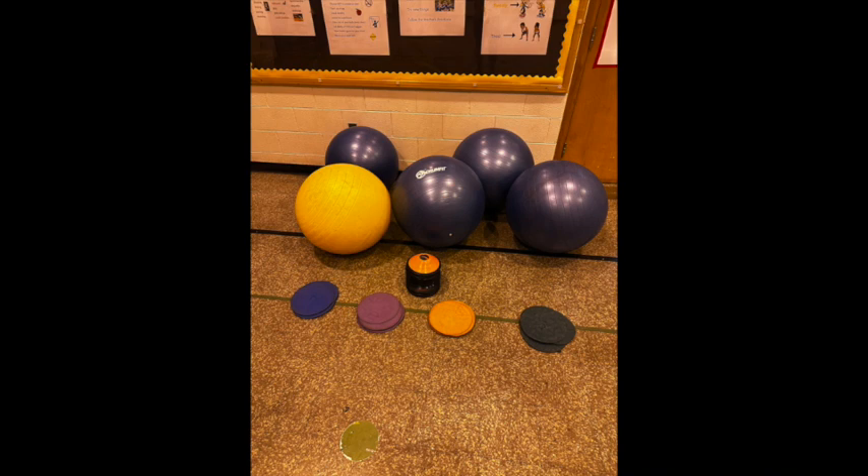You need 4 large exercise balls or omnikin balls, 24 poly spots, and 24 half cones.